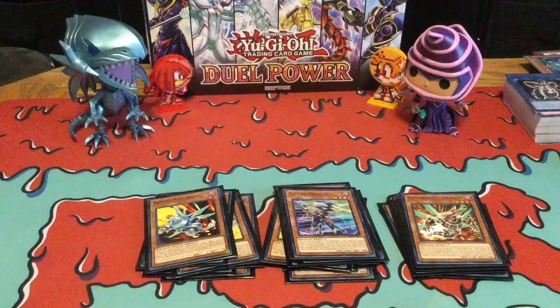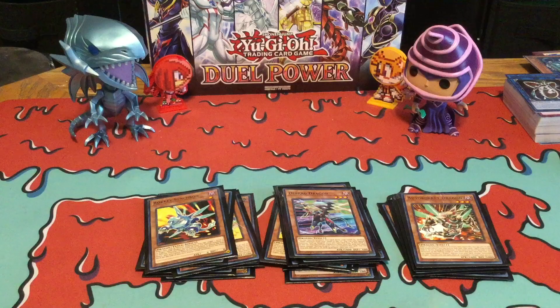And then you got one Defrag Dragon, which is an easy Special Summon. You can just send one card from the graveyard to the graveyard and then Special Summon it, which is easy, and this is actually something that Rockets would actually want to do.